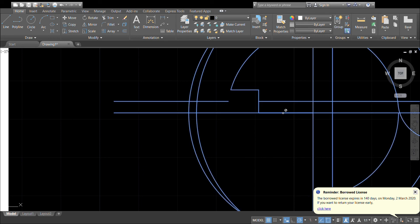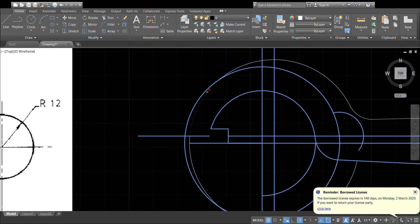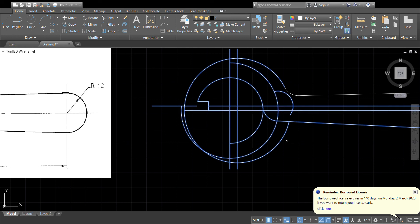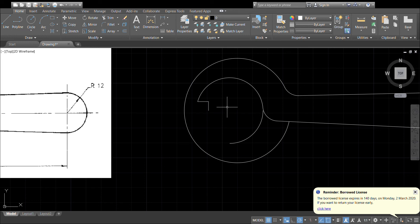Get rid of that, trim this bit out. That's getting pretty close — most of the rest of it can be deleted. Let's draw a line across there; we've lost the bottom of our notched section, so we'll trim that back.